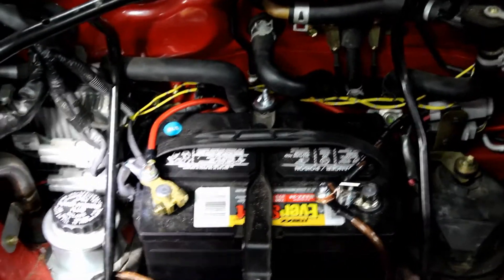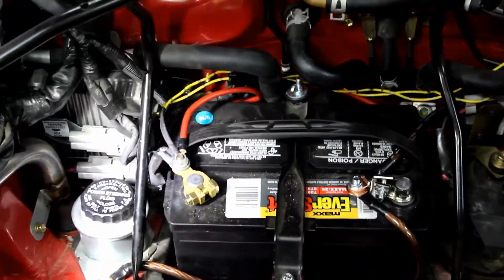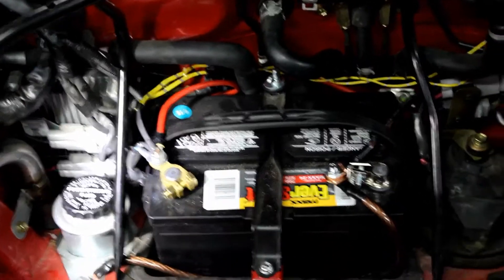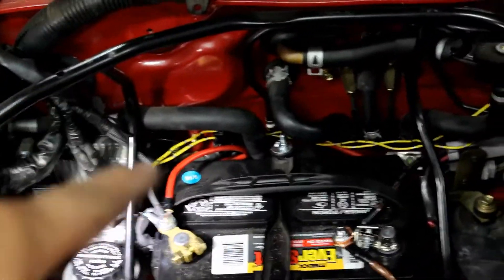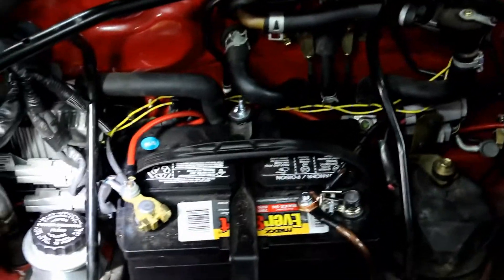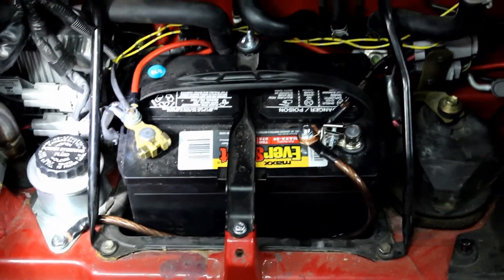Now we have the positive side done. The positive side was a mess — that red cable and the two yellows had some nasty fork terminal deals, those were bad. So we got rid of those, put them in a single eye hook, and moved the red cable that used to be coming around the front — tucked it in the back. It's not ideal, but it's much better than it was, and that's all that matters for now.